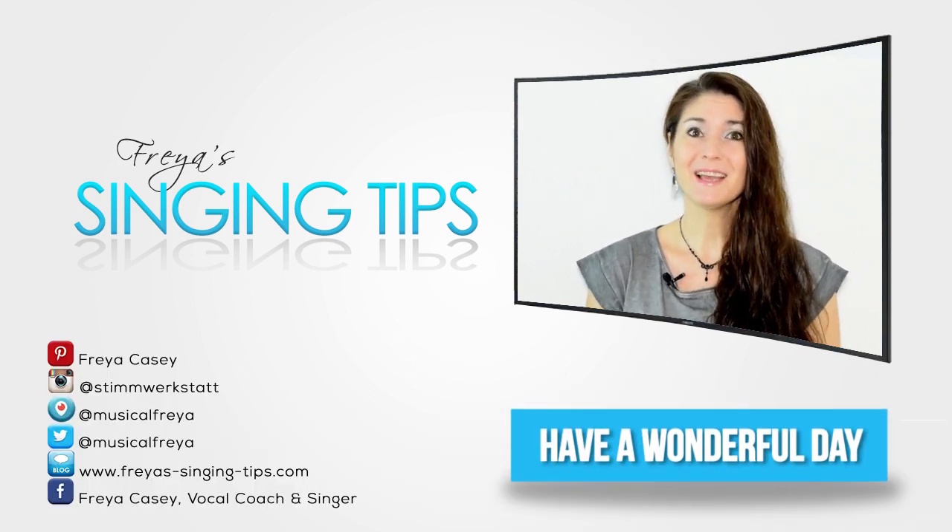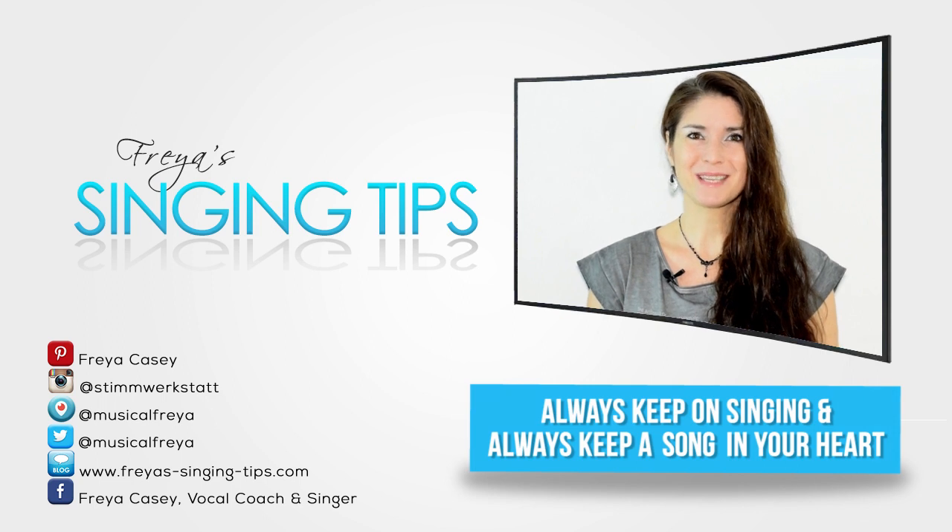You have a wonderful day, and always keep a song in your heart and always keep on singing.